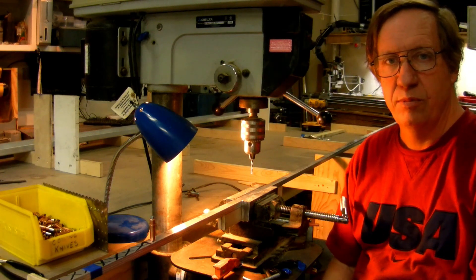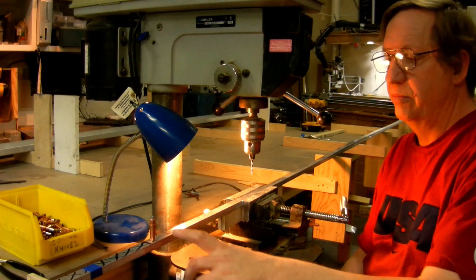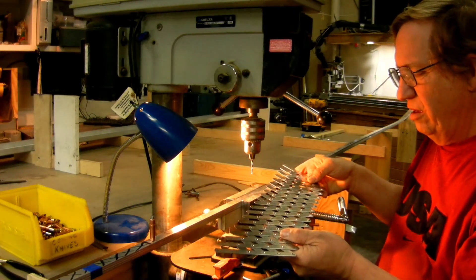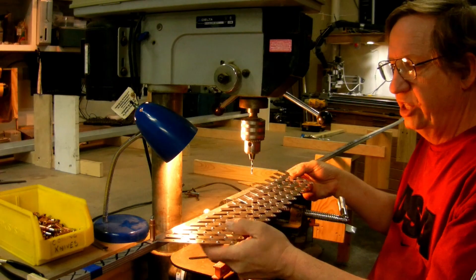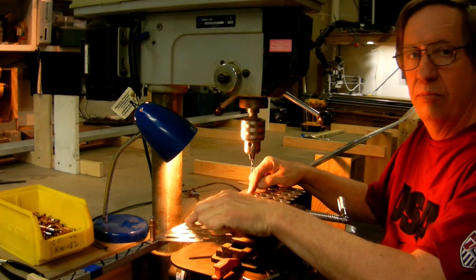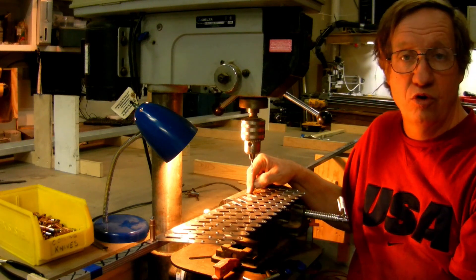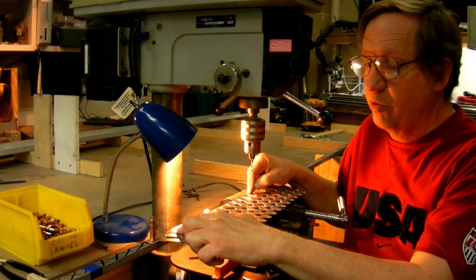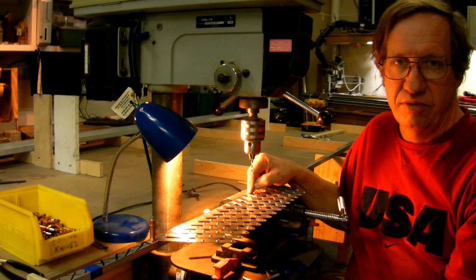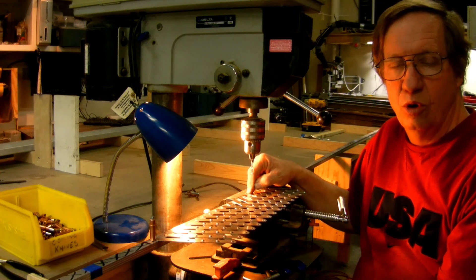So I'll go through and drill all the rib locations first, and I'll put a Cliko in them after I'm done. Then I'll take my rivet fan, set it to about an inch, and come back and mark all the rivet locations in between, and then go through and drill them. When a rivet lines up on one of these stations, or where the hinges are going to go for the flaps, you just don't drill those holes right now.